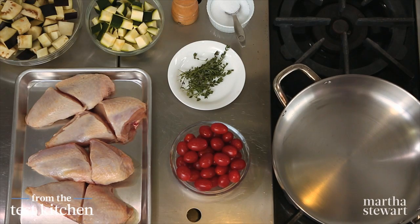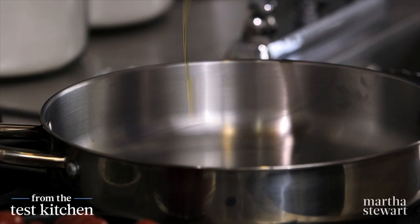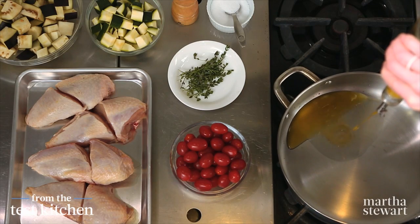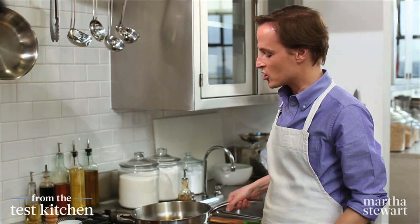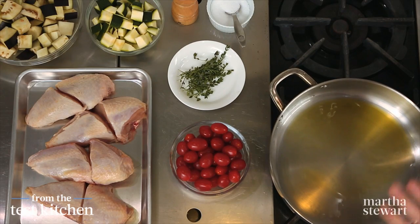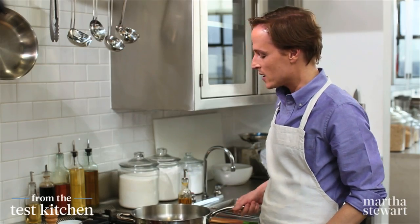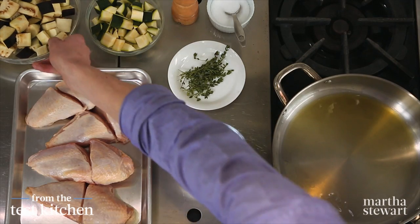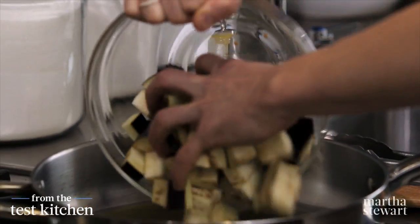Have a large straight-sided skillet preheating over a medium-high flame — very important. Start with a quarter cup of extra virgin olive oil and give that a swirl in the pan. The oil should shimmer before you add anything to it, which tells you the oil is nice and hot, because we do want the eggplant to brown a little bit. Our oil is shimmering, so in goes the eggplant.